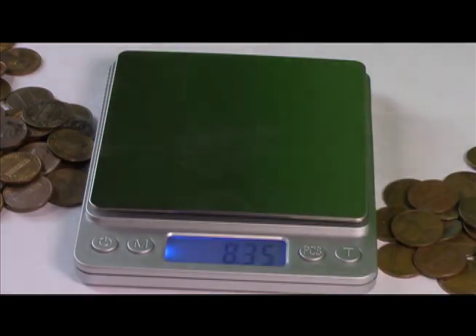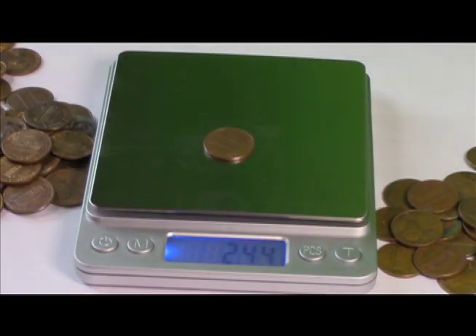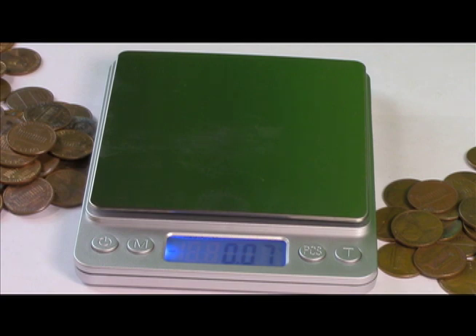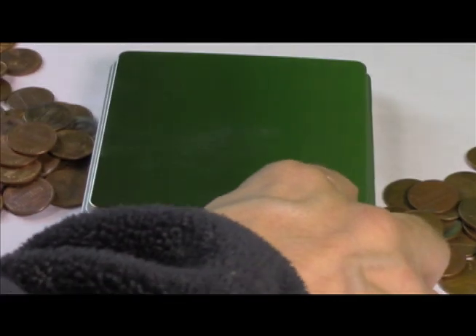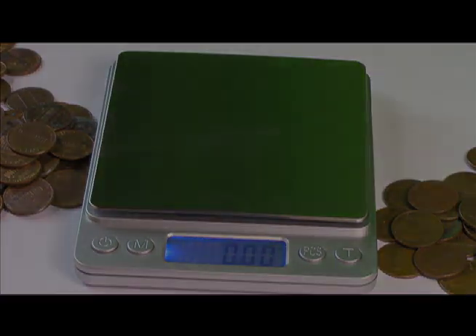Copper. Zinc, and zinc, zinc, zinc. Copper. Zinc, zinc. And it can be a little lighter because of circulation. That is how you check your 1982 coins to see if they're copper or zinc. Thank you so much for watching — if you like what you see, please subscribe, click like, share, and we will put a link for the scale down below. If you have any comments, please comment below. Thank you so much.